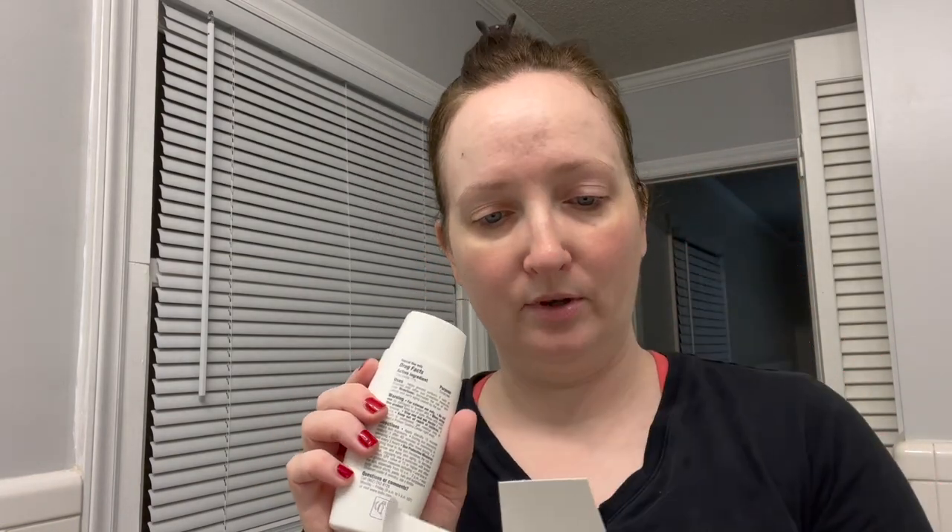Lisa recommended I not get the tinted version because it would be too dark for me, so I got the untinted. This is 100% mineral, water resistant 40 minutes, sunscreen with DNA repair enzymes and antioxidants — an ultralight emulsion. Isdin Photo is the brand, with 11% zinc oxide. It claims to help repair sun damage.